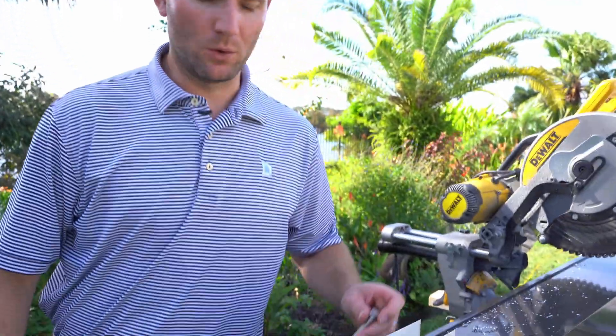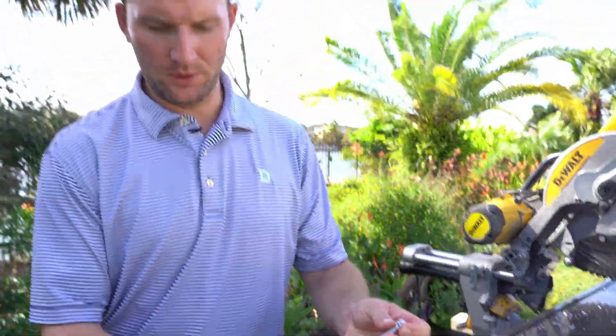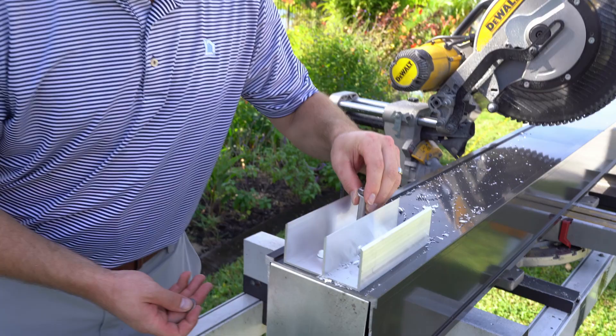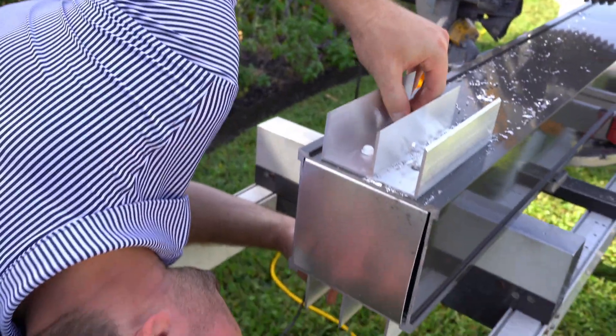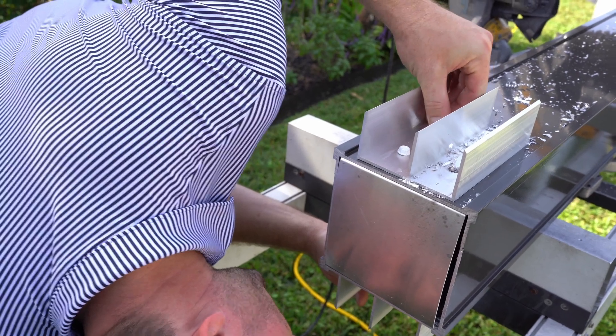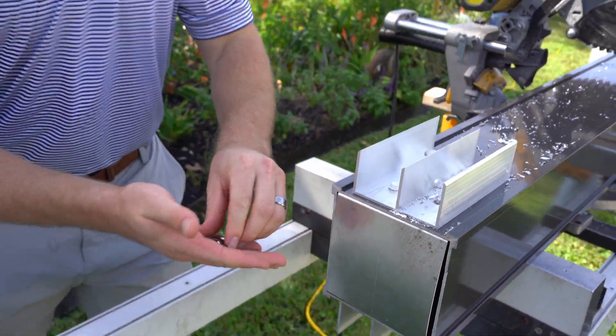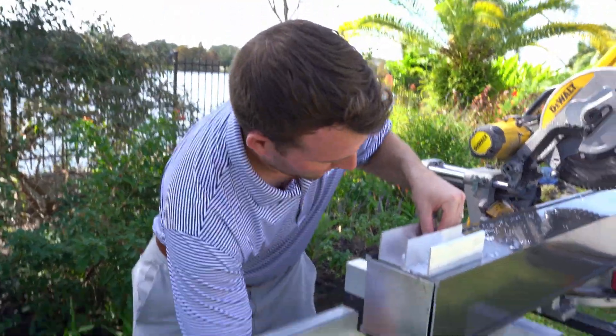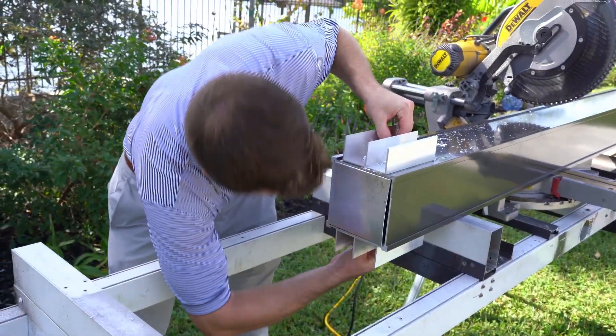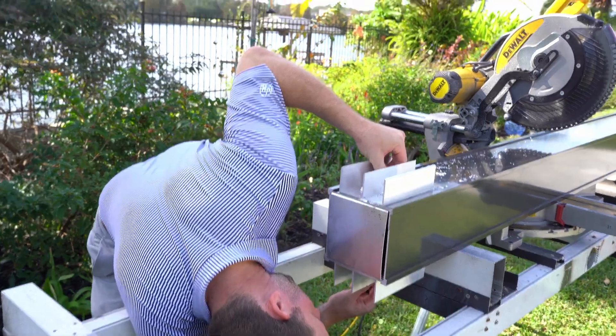Now that we have our holes drilled, take the through bolt, undo the washer and nut, run the through bolt through one end, make sure the line is on the bottom, pop it through, and then connect the washer and nut on the opposite end.